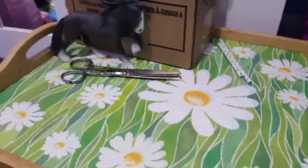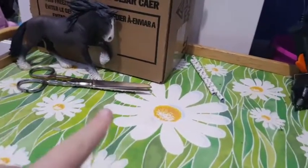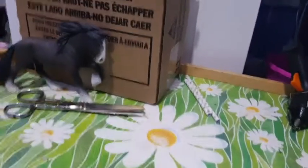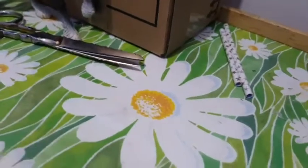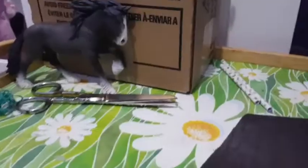Welcome back to another YouTube video. Today we're making another horse carriage, but it's a different type. If you haven't seen the other video, I'd suggest going to watch it. In this video you'll need cardboard, a horse, scissors, straws, a hot glue gun, leather, string, and a pen. Anyway, let's get started.